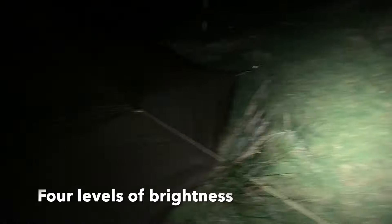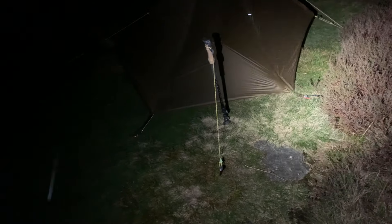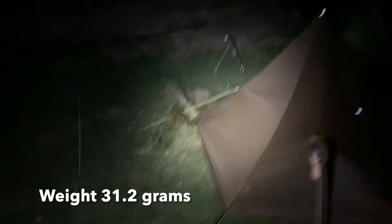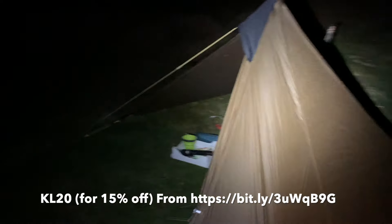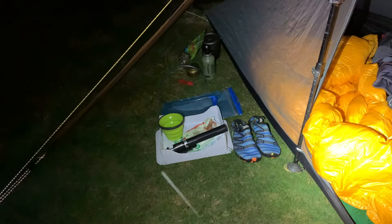Before I sign off I'll give you a few specs of the Trustfire torch. The model is an MT15 multifunctional flashlight with four settings, all with a white light up to 1000 lumens. The battery life is up to 160 hours and it should stretch a distance of 105 meters — I couldn't test that in this video because the conditions were pretty foggy at one point. It weighs 31.2 grams and the USB cable is a C type. I'll leave all the other specs in the description box below with a link to the Trustfire website. If you're interested in this product, please check out their social media links and their website, and I will leave a discount code below where you can get 15% off.